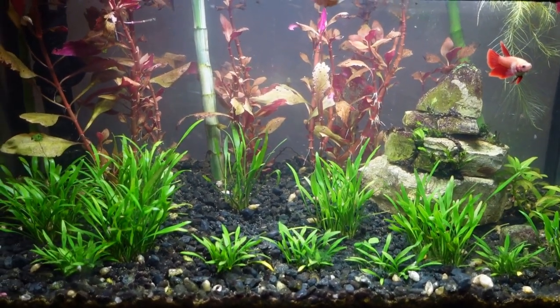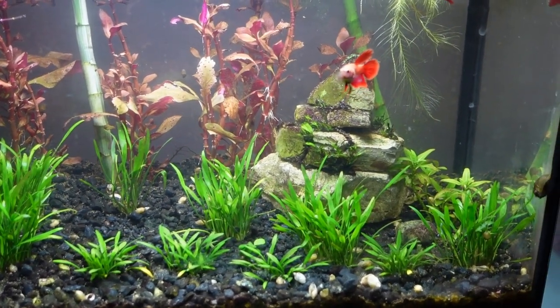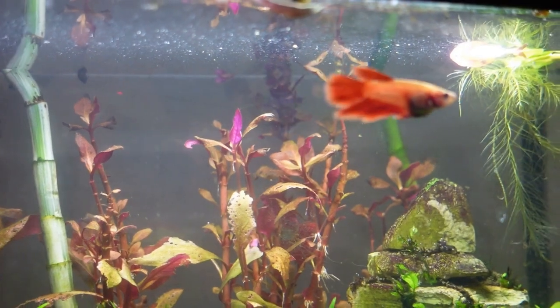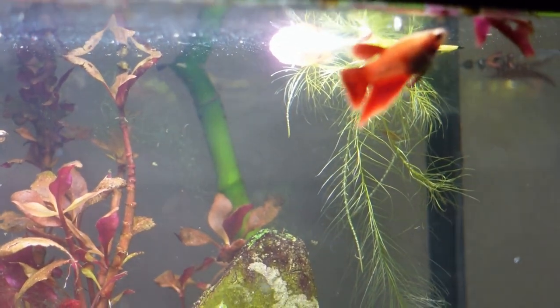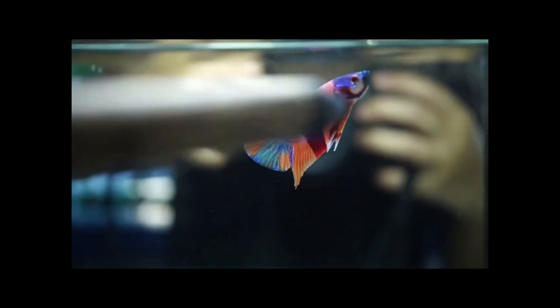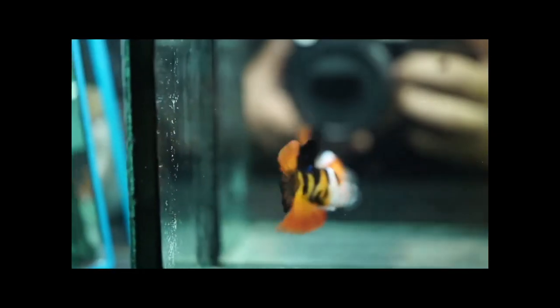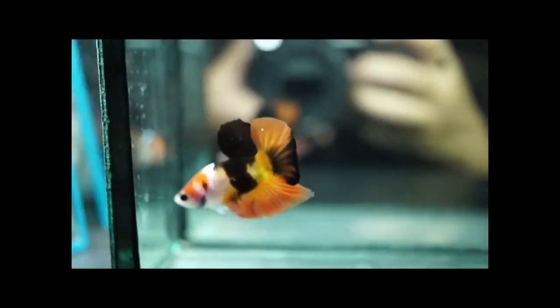You're also going to want a tank lid. Bettas are known to be jumpers, so a lid is ideal. I have a betta I've had for a long time with no lid and it's been fine, but there are so many reports of bettas jumping out and being found dried up on the ground. A lid will keep your friend from jumping out and meeting its untimely fate, and it also helps reduce water evaporation substantially — meaning less maintenance and fewer top-offs. Those two benefits alone should be enough reason to get a lid.